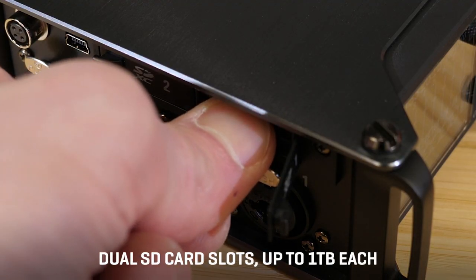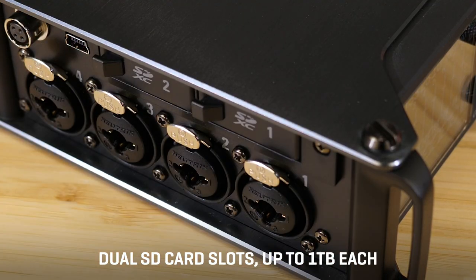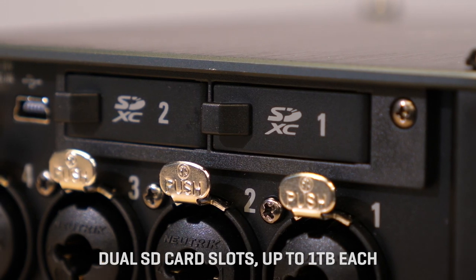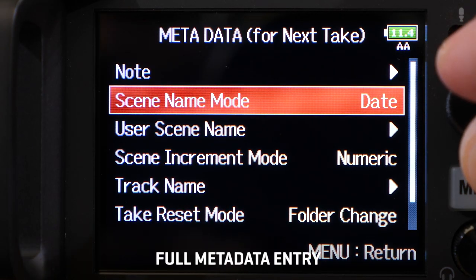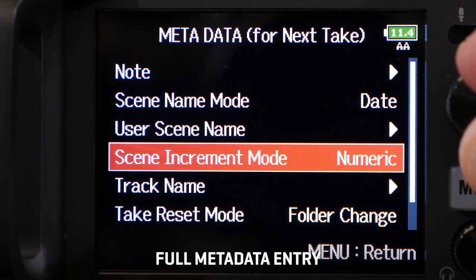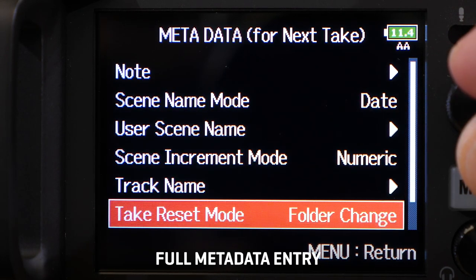Two SD card slots are available. Fill both slots and you will always be recording a backup right on your machine. Metadata entry is available as well to keep your files organized. You can enter track names, scene names, and notes, and take numbers will be incremented automatically.